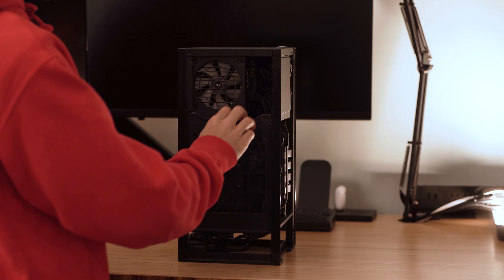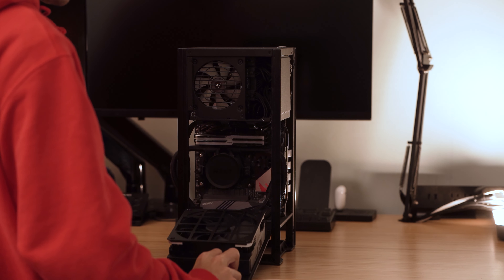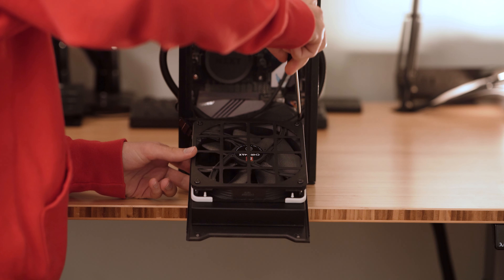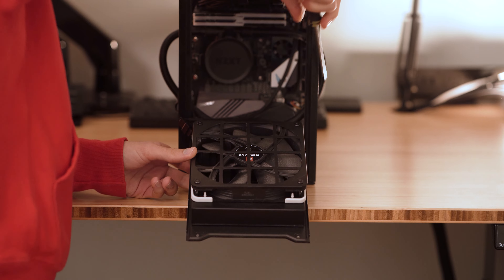A few weeks back, a viewer asked what would happen if we switched the radiator fan from blowing out of the case of the NZXT H1 to blowing into the case. I'm going to run a couple of tests using Cinebench and Heaven 4.0. Keep in mind that Cinebench is going to max out the CPU temps, so it'll probably hover around 90 to 95 degrees Celsius. We're going to look at the CPU frequencies and see just how well the CPU is performing at those temperatures with the fan switched between blowing out and blowing in.